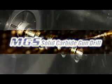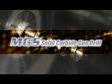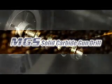Mitsubishi Materials' new solid carbide gun drill, capable of deep drilling of miniature holes.